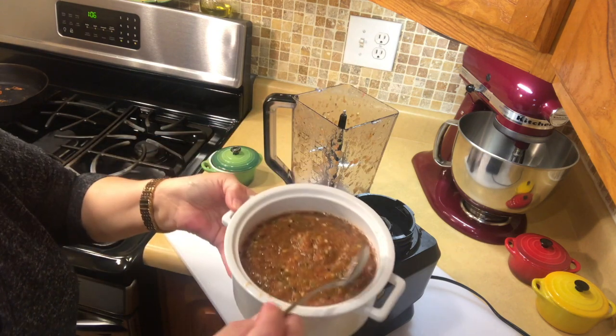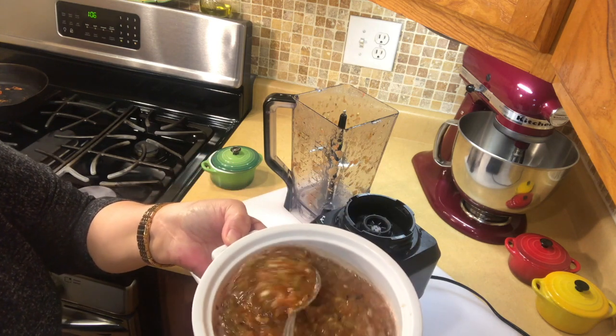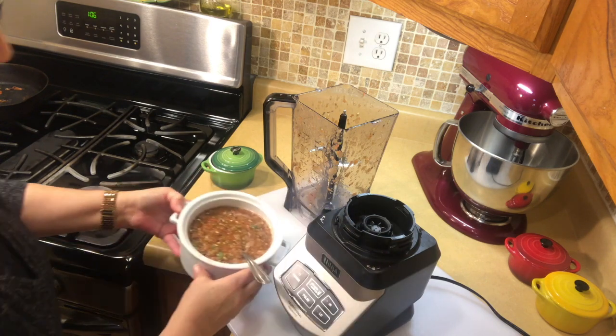And there you go — doesn't that look great? This is good with breakfast, lunch, and dinner. This is just delicious. Very spicy because you can sure smell the serrano peppers. You adjust the heat the way you like it. Okay guys, that's it for today. I hope you enjoyed the video. If you did, give me a big old thumbs up, subscribe to my channel, and turn on the notification bell so you can be notified every time I upload a video. Y'all have a great day. Bye.